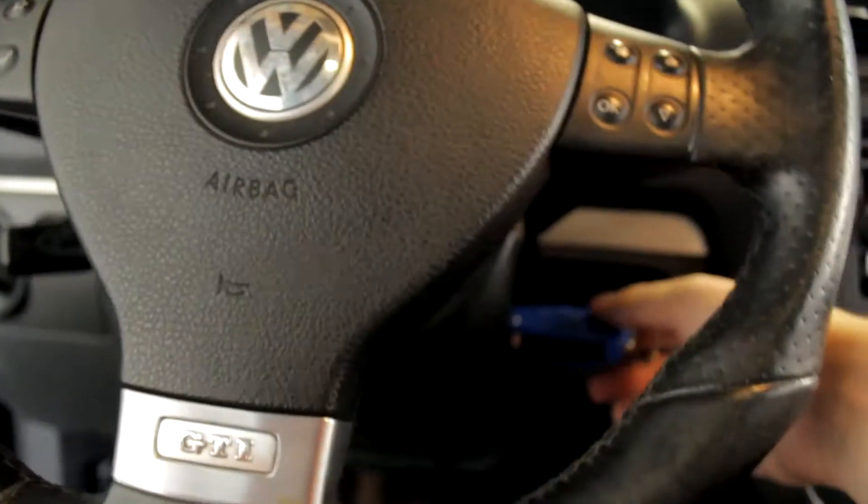So there we go. Now the lights will shut off and turn on with the key.